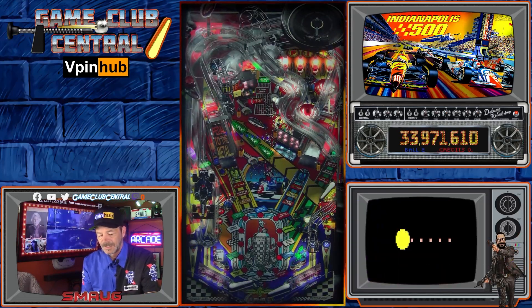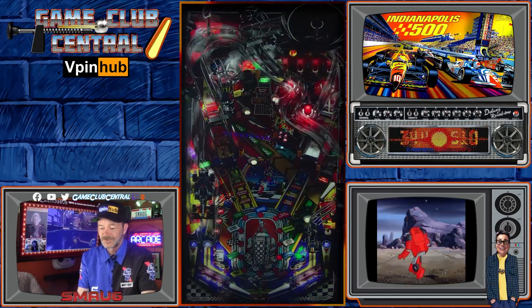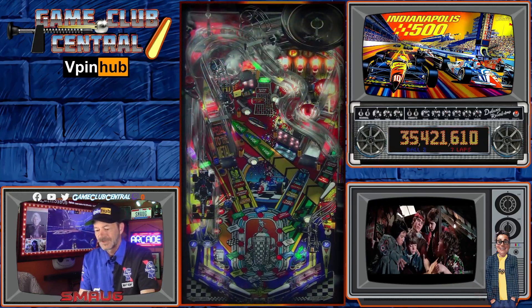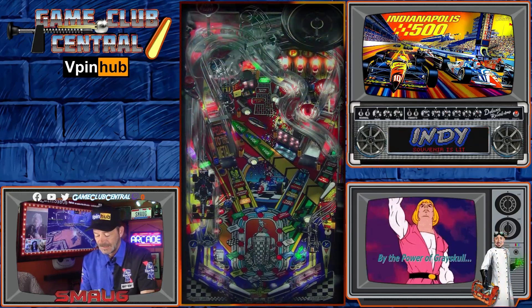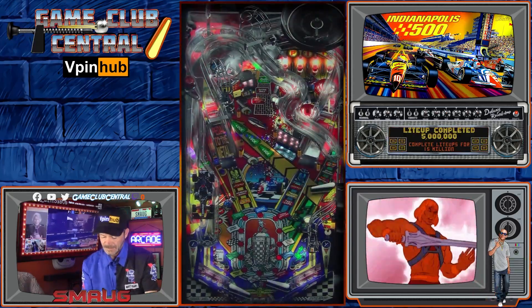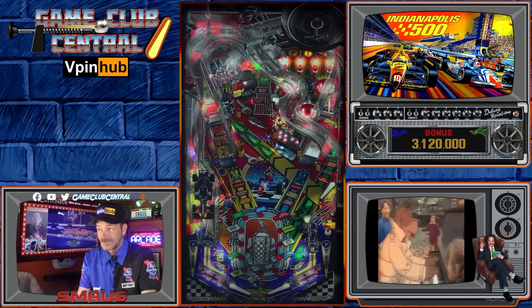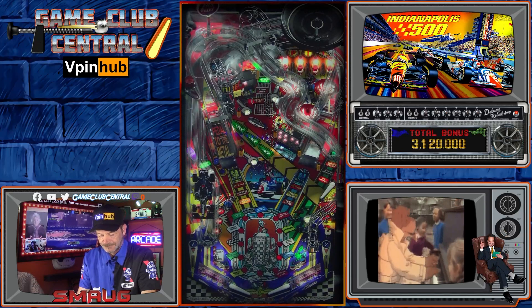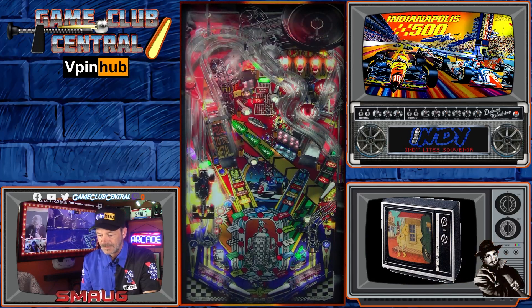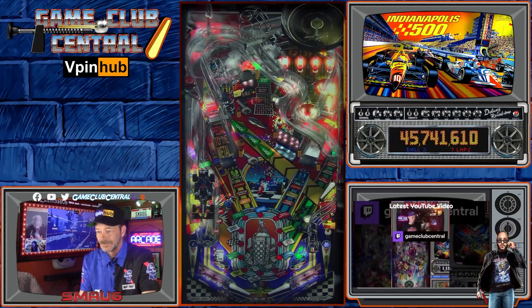To get multiball, we're going to light all the locks. You lock two balls in here, and then you start a multiball mode. There's also a turbo multiball — I'm not sure how I've gotten that yet. So I can't really teach you the table right now, I don't know it, but I can tell you it's a lot of fun. I'm enjoying learning it. Right now I'm just kind of exploring shots and learning the table, but I haven't really learned any of the rules yet.